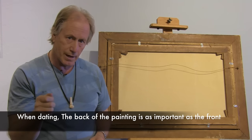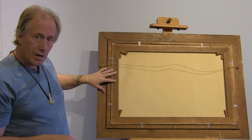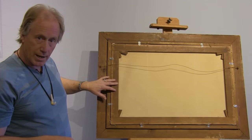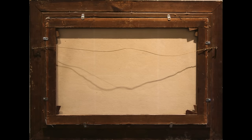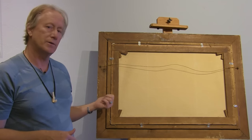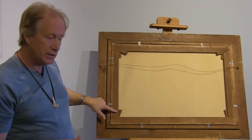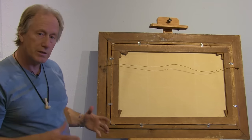One of the things you'll notice is the color of the wood — this very dark brown, oxidized over many, many years. In fact, this painter, W. Bryan, died in 1920, so this painting has to be at least a hundred years old. You'll also notice the keys are very dark — these are early keys.